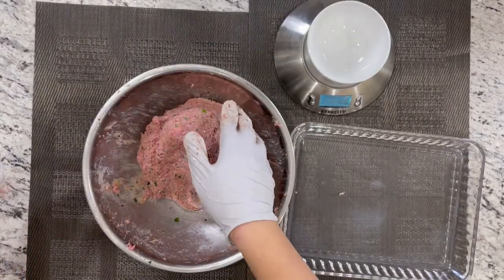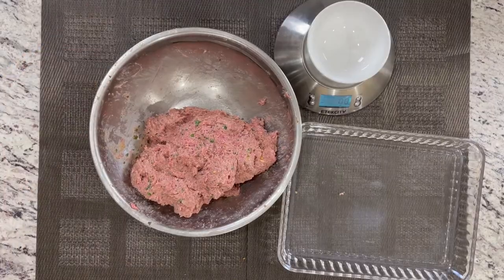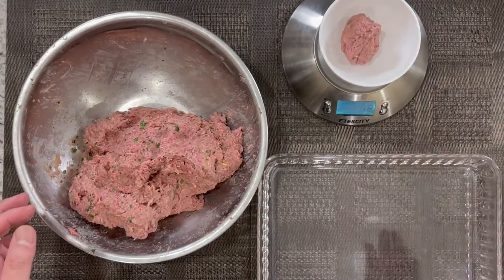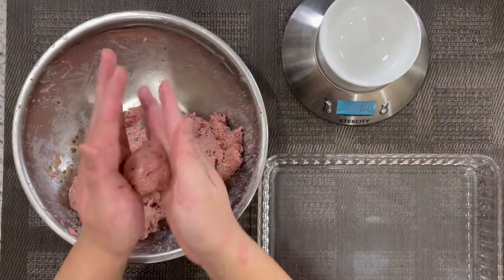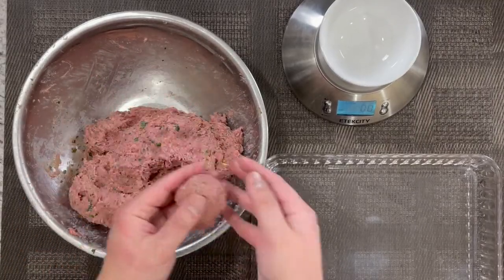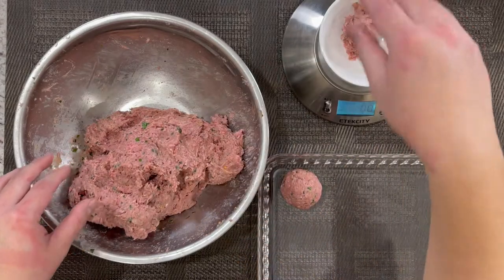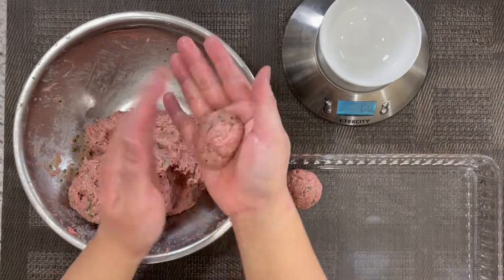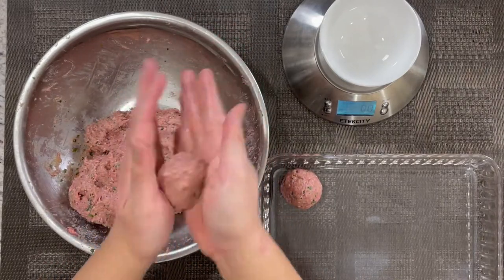Bring it up, smack it into the bowl. Now we can prepare our meatball. I want each meatball to be exactly two ounces. I'm just going to use my hand to roll this into a ball and place it in a glass tray. For accurate measurements, I like to use a scale to get precise measurements — exactly two ounces per meatball.